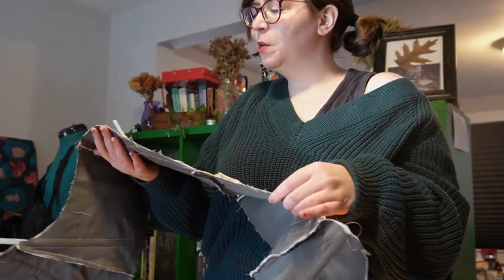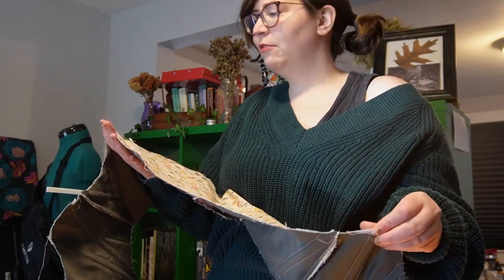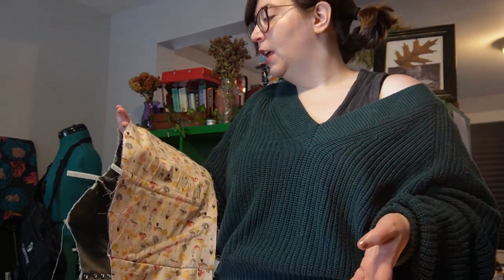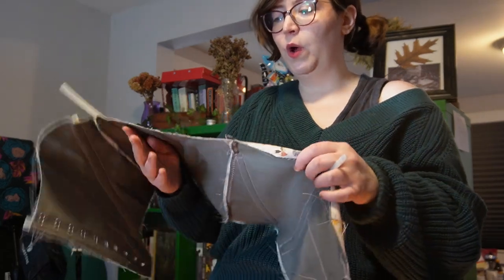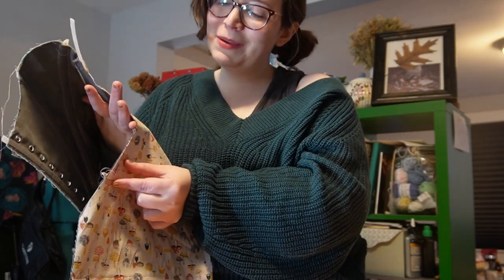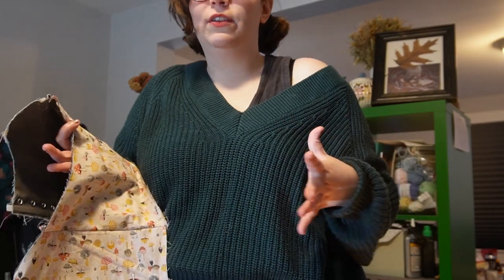I'm also noticing it's a little too big, even though I based it off another pair of stays. It's a little looser than I want — it meets very easily in the front, and I want a little bit of a lacing gap, which is just my stylistic preference. So I'm going to pop off the side seams and take in about a half inch on each side to give it a little more squish.